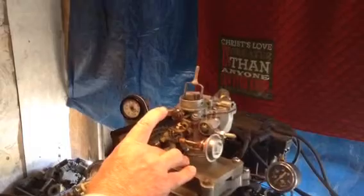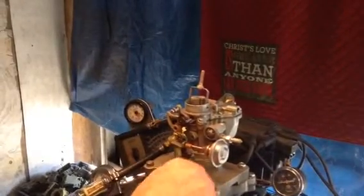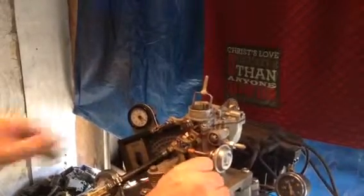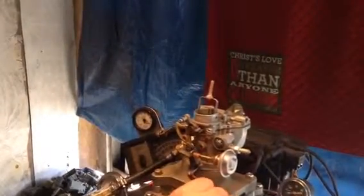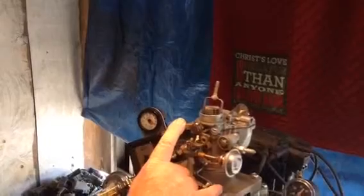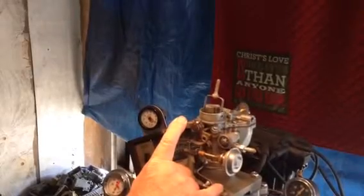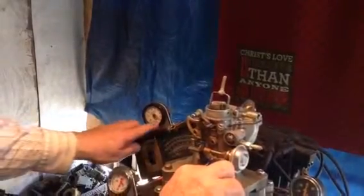So we're going to choke it. Well, it doesn't want to run too good. First of all, we've got to get it so it pumps gas. You can see here it's running about 19 parts of air.